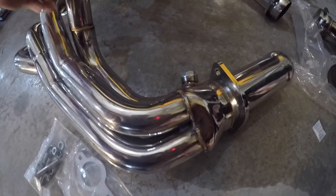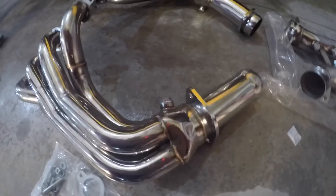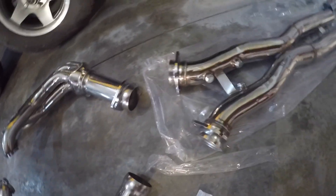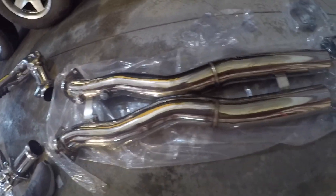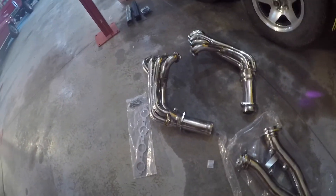Pretty cheap brand I decided to go with, and it came in the mail. All welds look pretty good. The flanges look pretty good with welds. Honestly, quality not that bad. This had to go a little cheaper — I didn't want to pay $2,000 to $2,500 bucks for a name brand headers and mid-pipe.